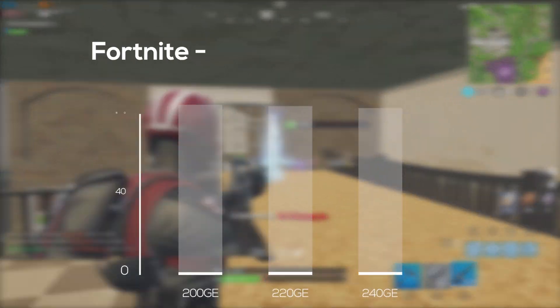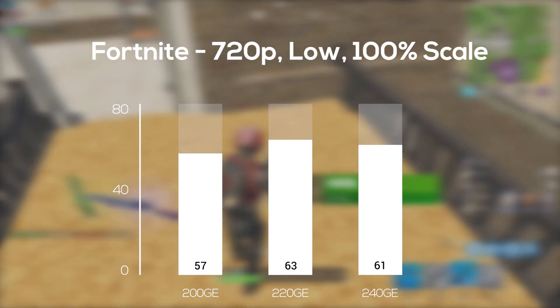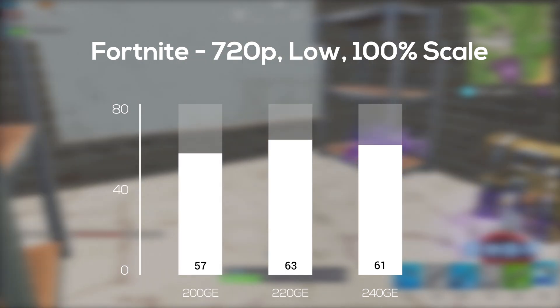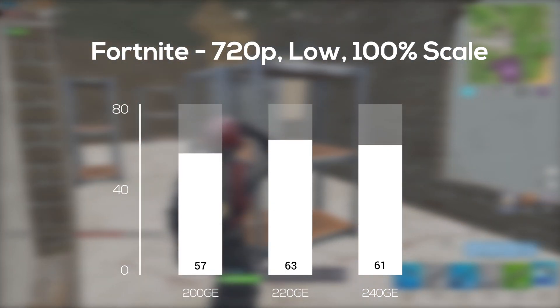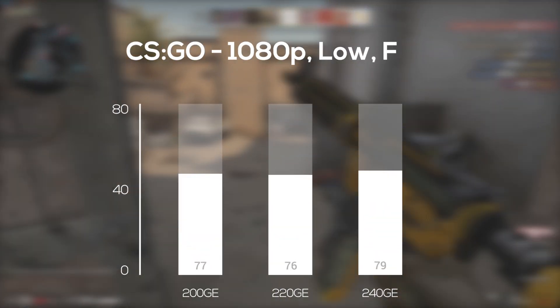Instead of doing a normal introduction of the parts and the testing rig, I think it would be better to benchmark these APUs first and then talk about them afterwards — you'll see why that's a good idea in just a bit. The first game up in our benchmarking run was Fortnite, and here in 720p with low settings and a 100% resolution scale, you can see that the 220GE and 240GE are doing a tiny bit better than the original 200GE, but these are all within margin of error. Next up we have Counter-Strike: Global Offensive.